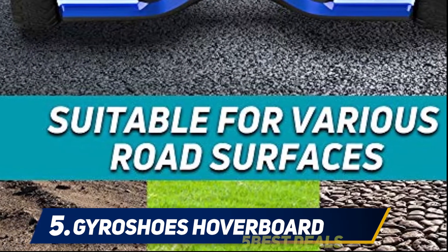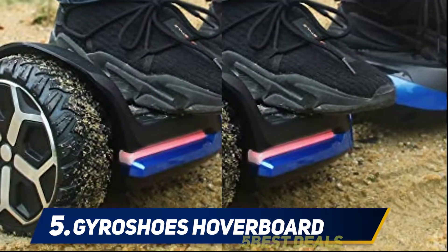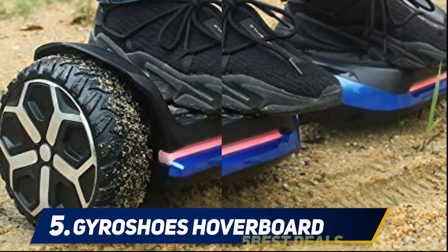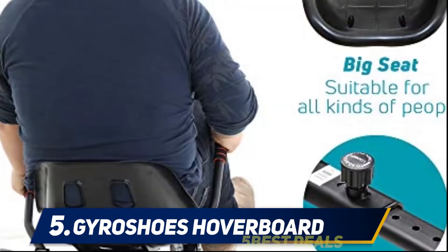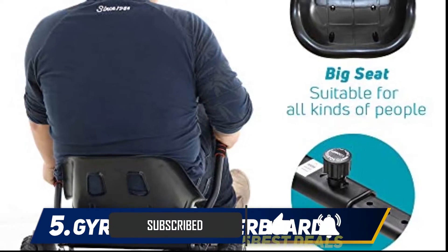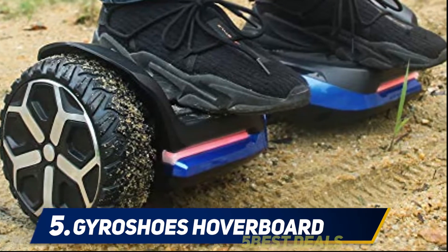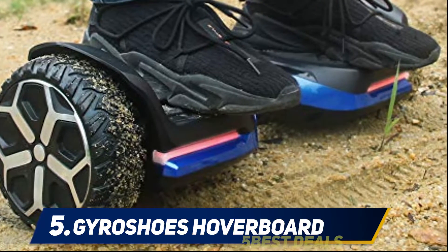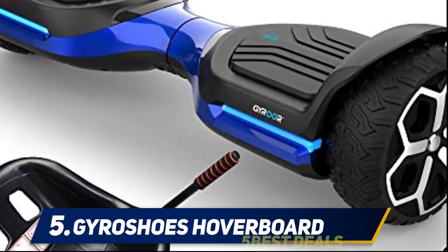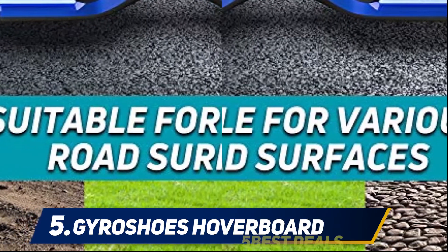The Gyroshoes off-road hoverboard is a self-balancing board that comes with water-resistant safety features. With 6.5-inch wheels, you'll be able to travel across most surfaces without any issues. The tires are extremely beefy, meaning they'll hold up to plenty of use. As an all-terrain vehicle, you'll have great stopping power and it'll function well even in the snow. This hoverboard is also capable of handling 220 pounds.